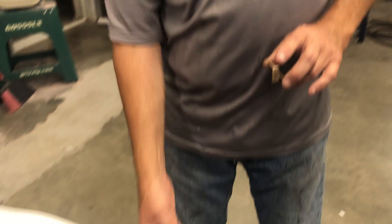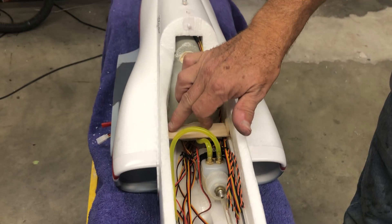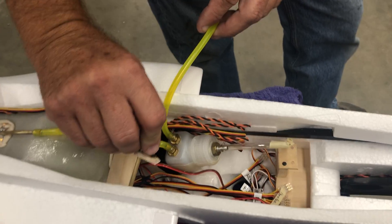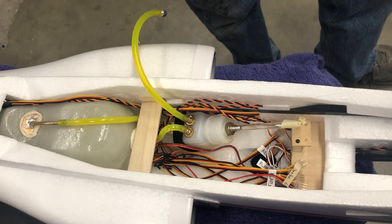I did a couple things since our last video. We did glue in the receiver shelf last time. I added some blocking on top and bottom just to make sure it doesn't go anywhere, because I do mount a gyro stabilized receiver on it.